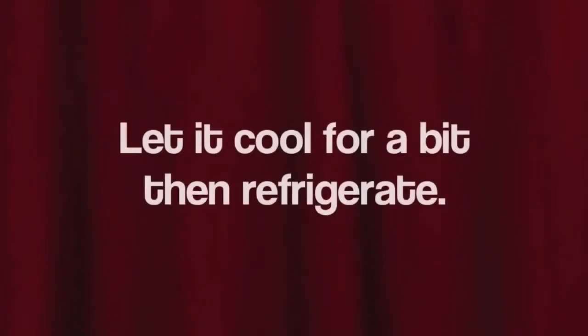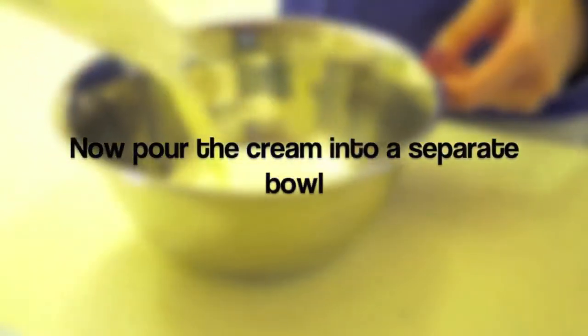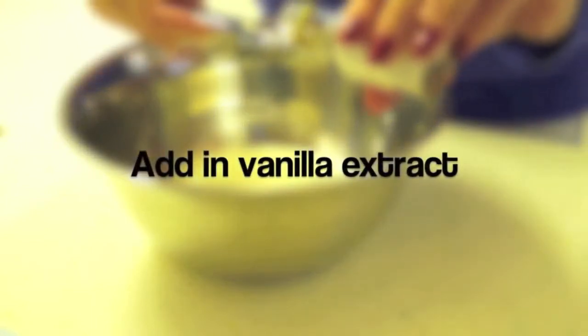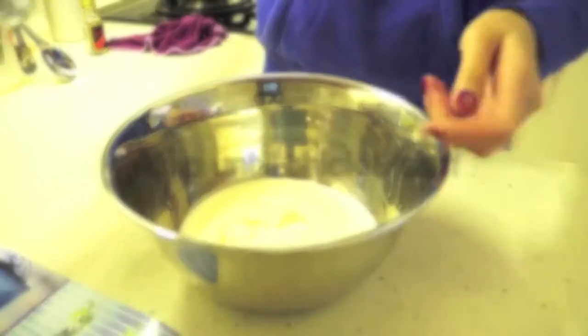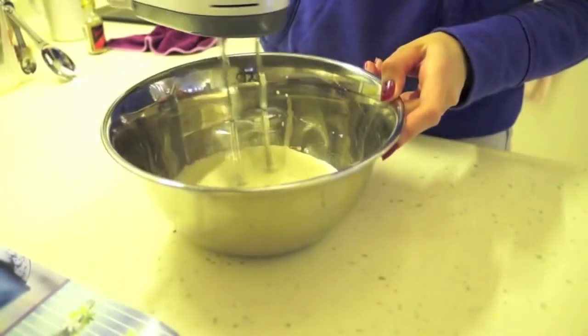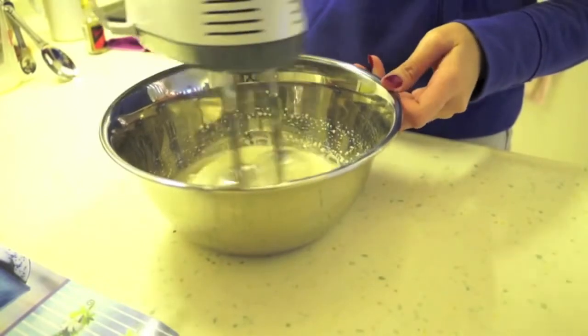When the mixture thickens, let it cool a bit then refrigerate for later use. Now pour your cream into a separate bowl and add in vanilla extract. Whip your cream on medium speed until it forms stiff peaks — you can do this by hand as well, it's perfectly fine but it'll just take a bit longer.